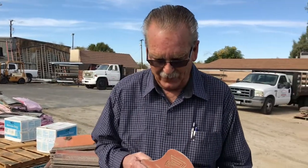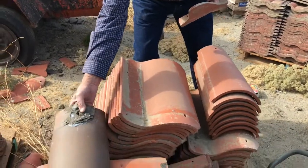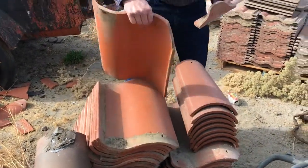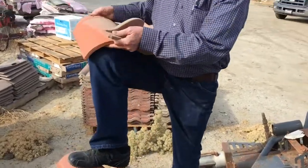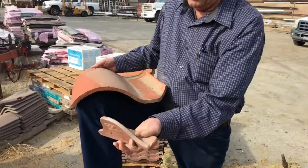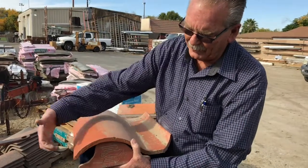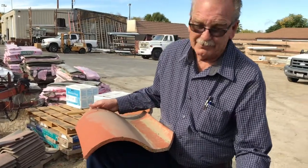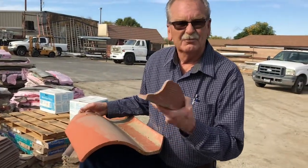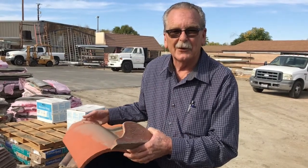It goes in the bottom portion of the tile. This is MCA tile, and basically it fits into that location and gives you room for the next tile that comes up underneath. There you go. It's a good thing for keeping the birds out — doesn't work that well, but it's better than nothing.